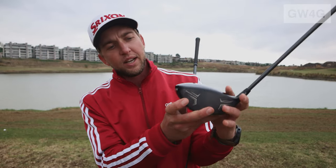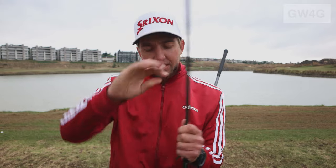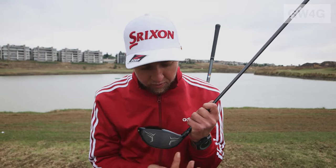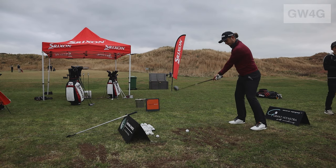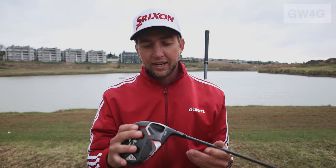A key technology in both heads is the Rebound Frame — you can see it written on the face. The face works like a spring: when you hit the golf ball, the face almost sucks the ball in and shoots it back out. There are different flex zones around the face — at the top, at the bottom — accommodating how you strike the ball. No matter where you hit it, the face maximizes club head speed, ball speed, spin rates, and launch to get the biggest distance possible. That's our ZX-7 and ZX-5 — please have a look and get fitted.